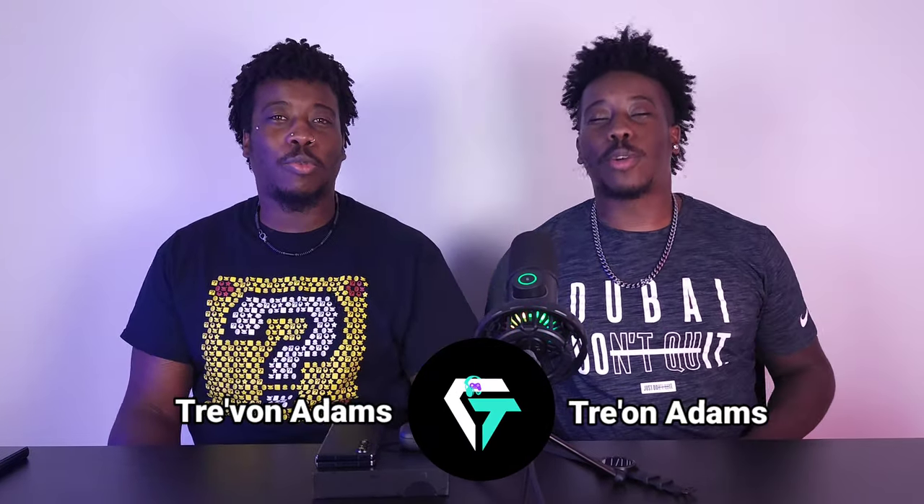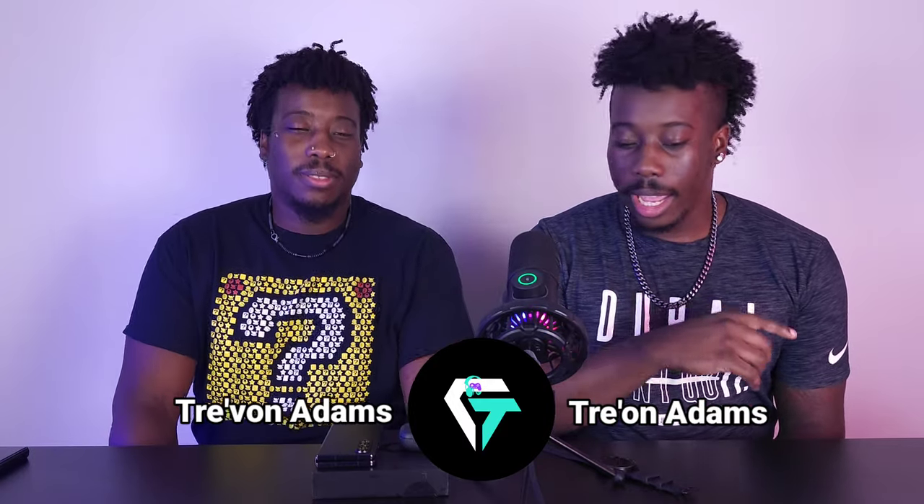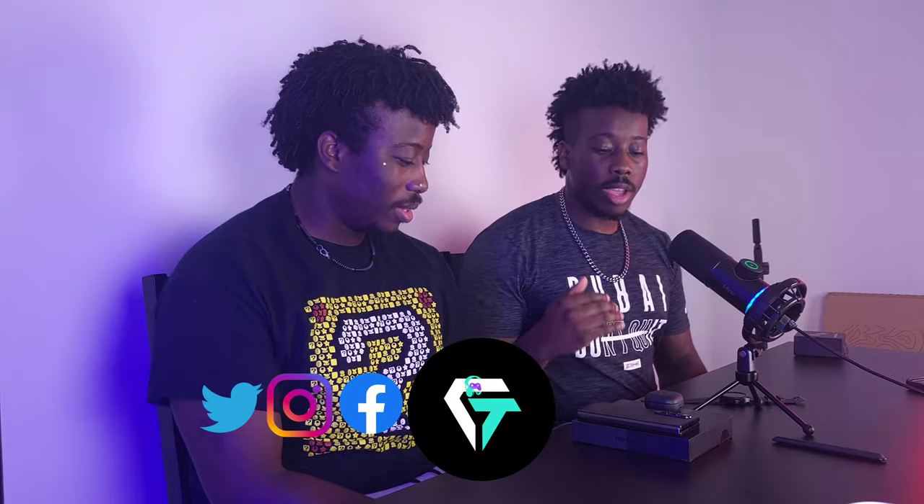What's going on YouTube, it's your boys DT Tech Twins back with another video. It is Samsung season — we got all the Samsung products that came out: we got the Flip 4, the Fold 4, the Galaxy Buds 2 Pro, and the new Galaxy Watch 5.